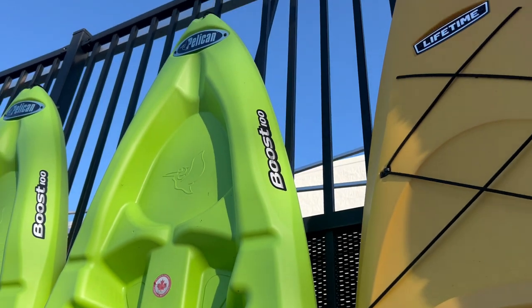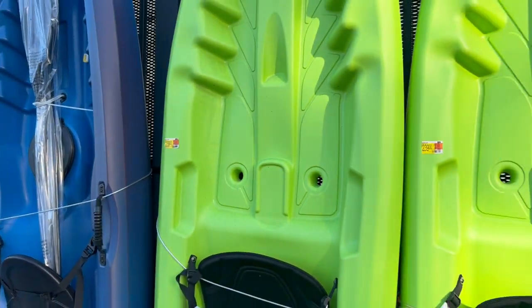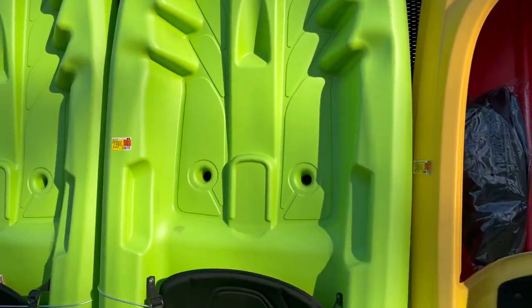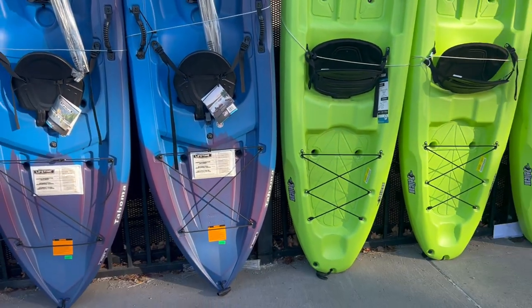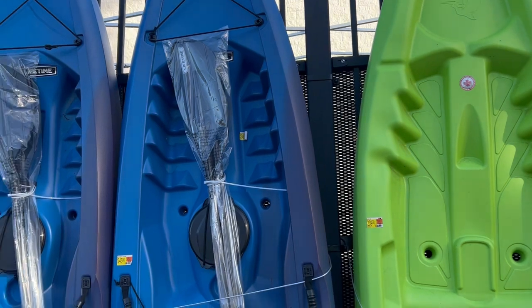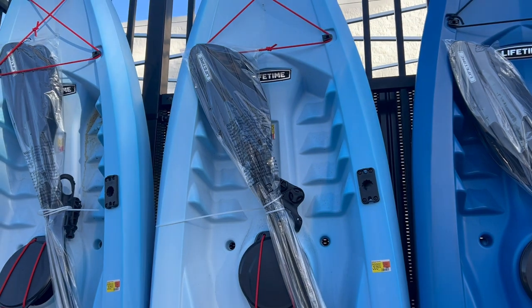There's a new sit-on-top here from Pelican for $239 called the Boost 100. I really think the Tamarack for just a little bit more — or the Tahoma at $245 with the paddle — is such a better choice than the Boost. The Boost is very basic: no bungees, and the seat is more basic too, though it is padded on the bottom. The Tahoma seat is nicer, adjustable and higher. I'm just going to call it: go get the Tahoma — it's a better-featured boat, comes with the paddle and hatch. Or for a little more, get the Tamarack Angler with fishing features; that's one of my favorites.